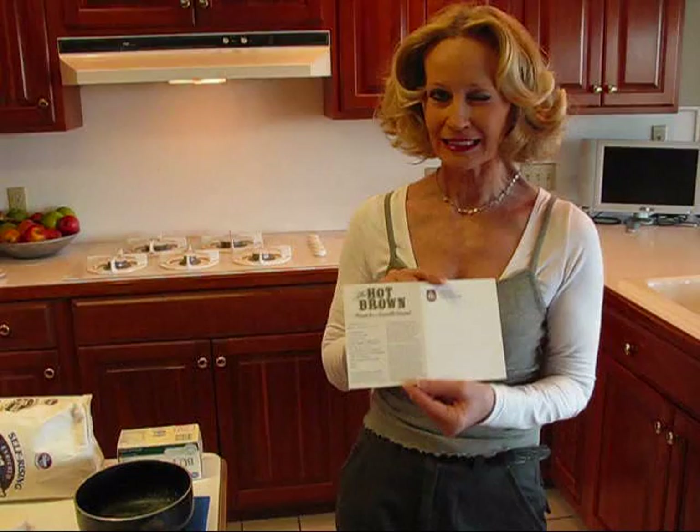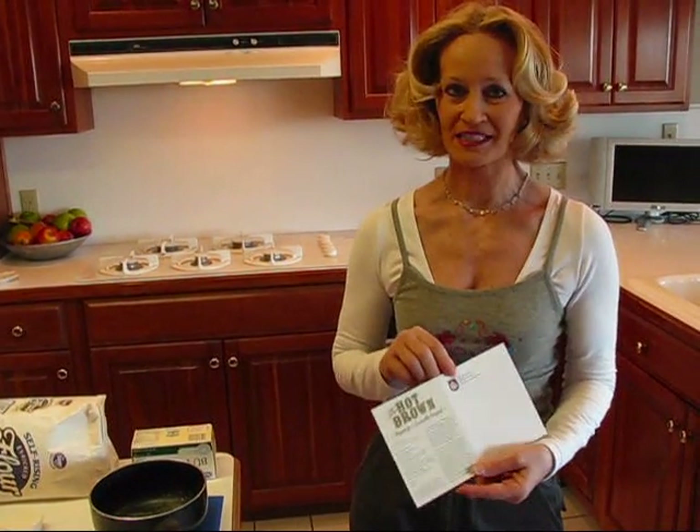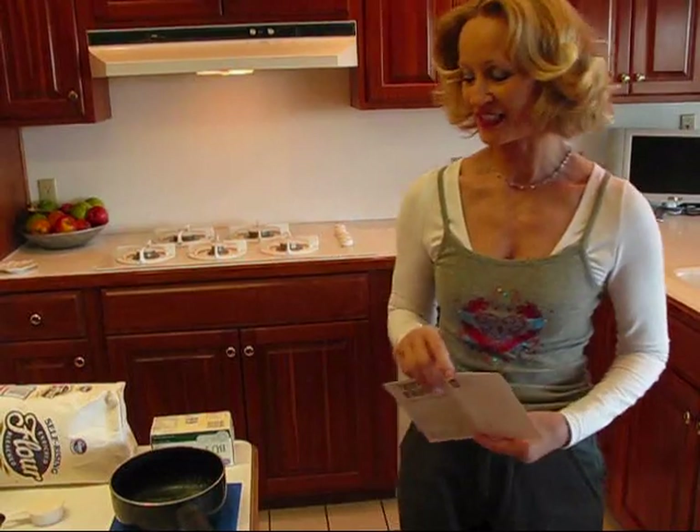Now I don't think they follow it exactly like this because I noticed they have Texas toast and mine wasn't. What I ordered did not have it, so I'm going to make it true to what I ate based on the ingredients that are listed here.